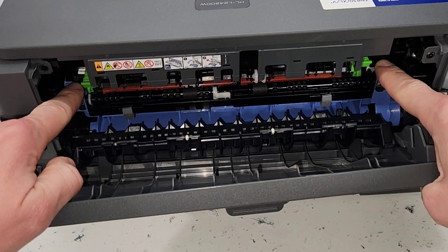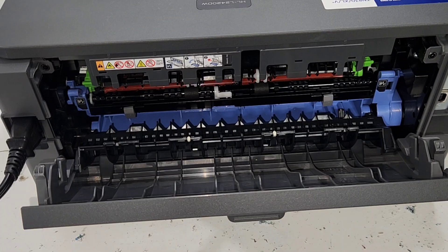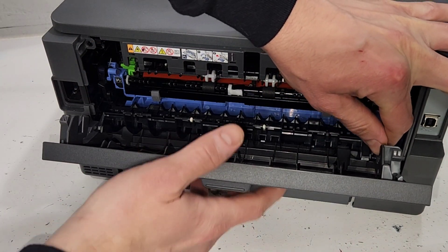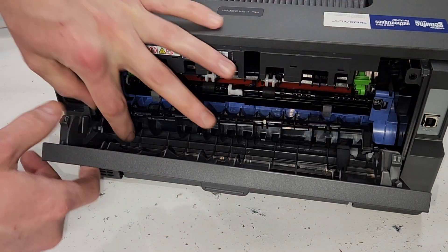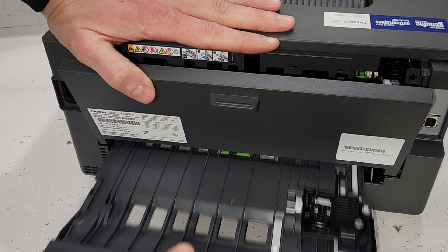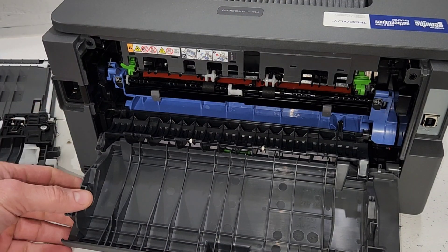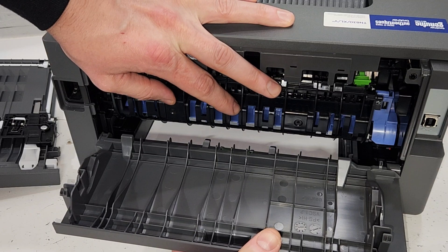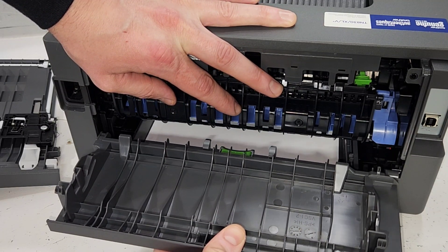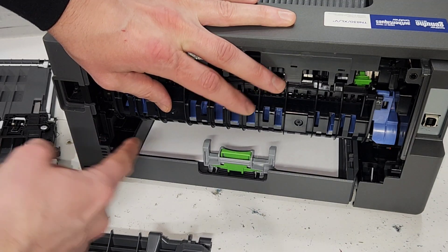If you need to inspect it closer, you can always remove the back covers — they're really easy to remove. Push this side back and remove the cover from its groove. To open it more, just remove the duplexer unit if you have one on your printer. Now you can see it fell open. When the tray is in the horizontal position, you can push the right side out and remove the left side.